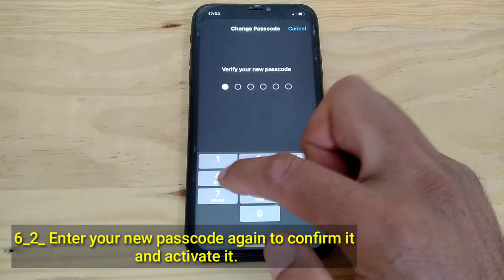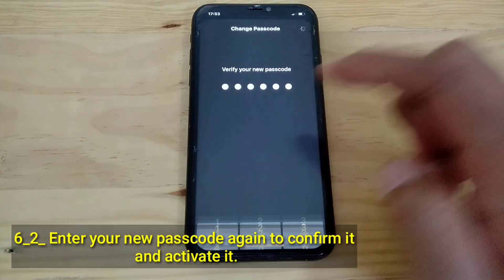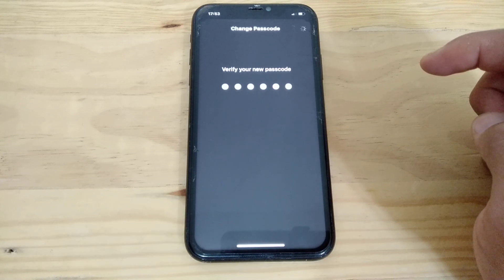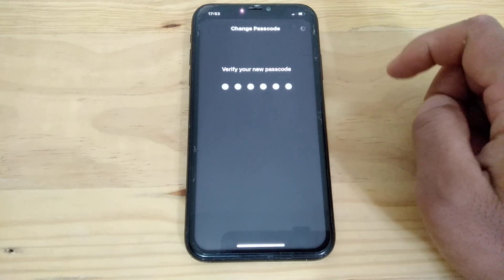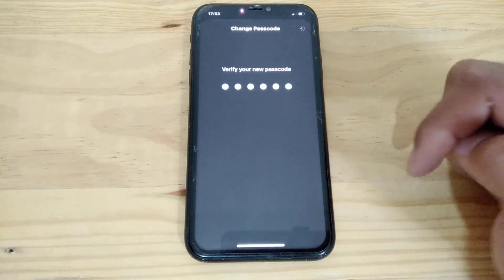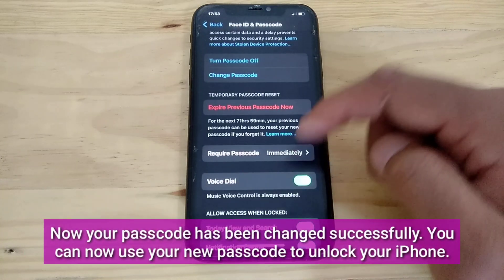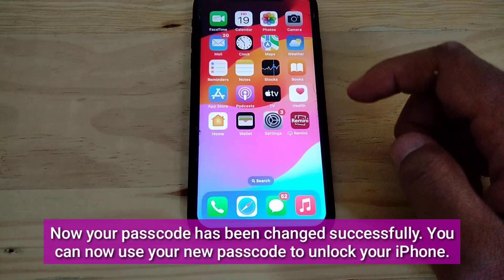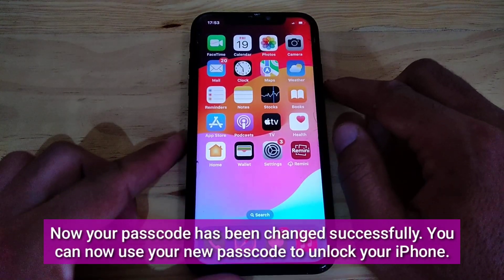Enter your new passcode again to confirm it and activate it. Now your passcode has been changed successfully. You can now use your new passcode to unlock your iPhone.